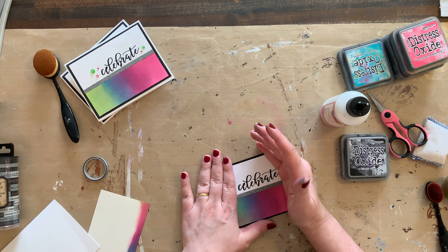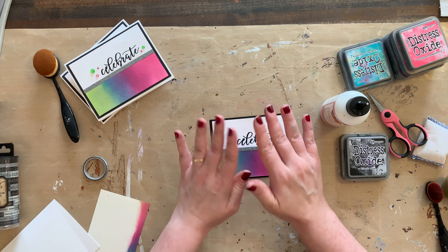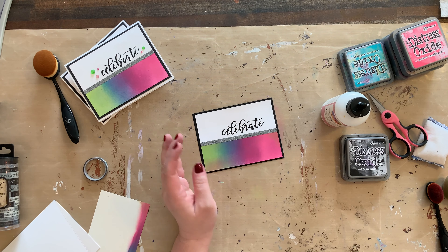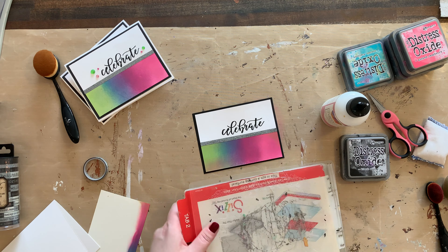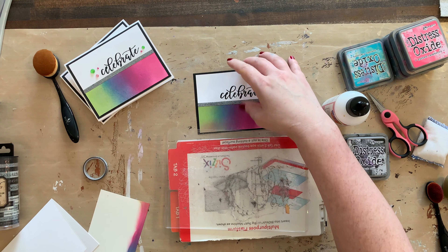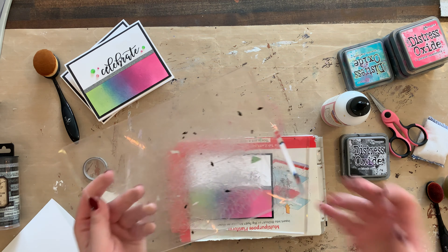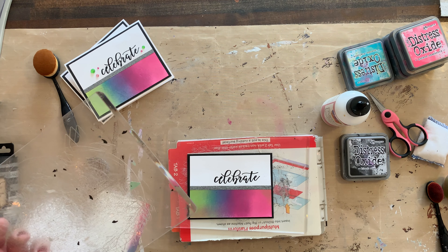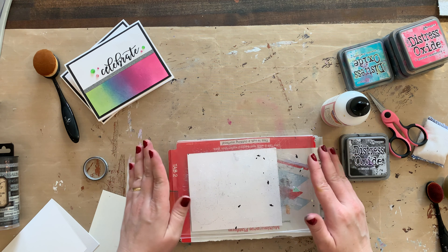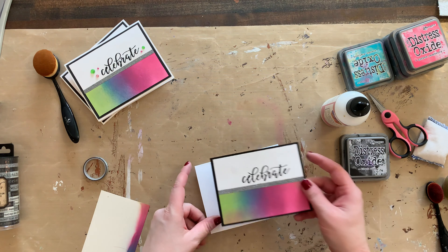Now one trick I want to share with you: sometimes when you heat set things it warps your paper a little bit and it'll be wiggly and wavy. Not to worry. You can, if you have a Sizzix, use your Sizzix to flatten this back out. Take your platform base, your first sandwich board, your project, and then put some kind of paper over it just so that you don't get weird creases from the top plate. Then just run it through and it will flatten it right back out. Voila! Look at that — good as new! Now I can put this onto my card.